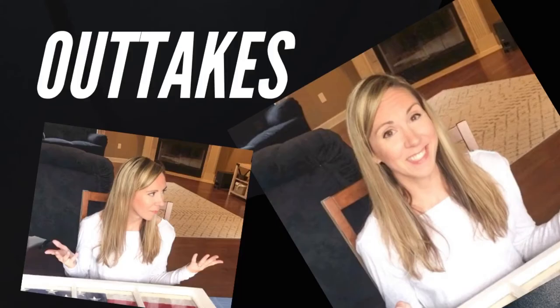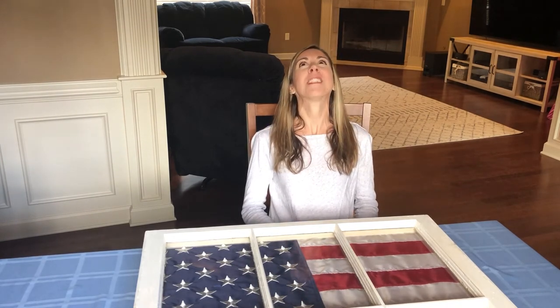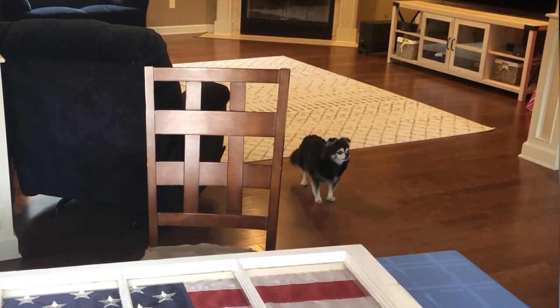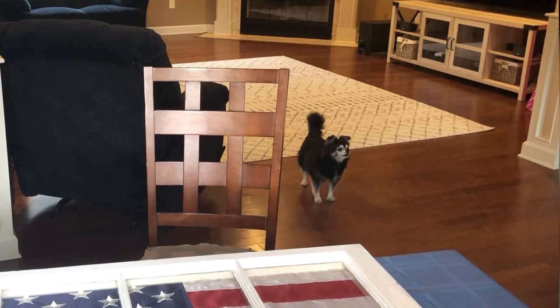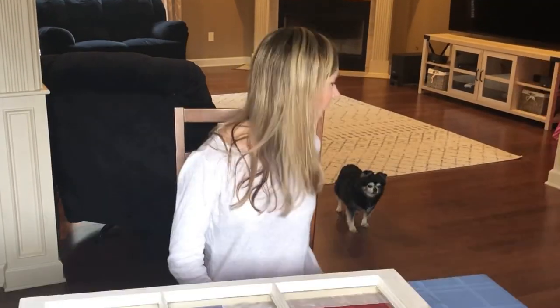And here's a little blooper — my dog Chip decided to bark during filming. I let him join me for my YouTube video and he still has to steal the spotlight. Is he going to be in every single YouTube video I make? He's going to have more attention than me!